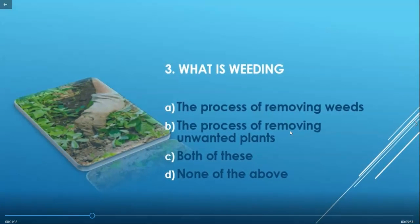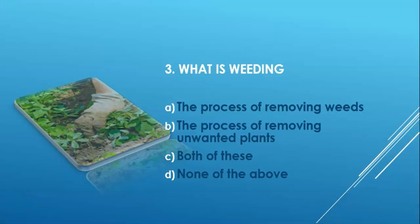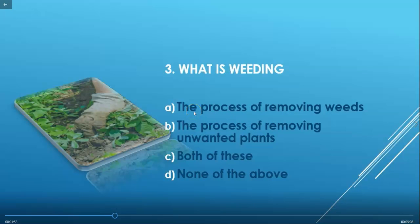Now the next question: What is weeding? Options are: the process of removing weeds, the process of removing unwanted plants, both of these, or none of the above. Weeds are the unwanted plants growing in a particular area or field. Since options A and B are essentially the same, the correct answer is option C — both of these.